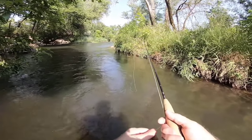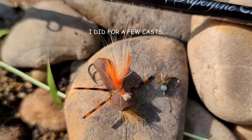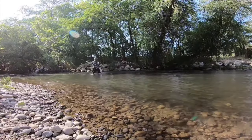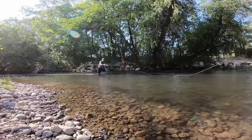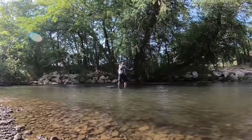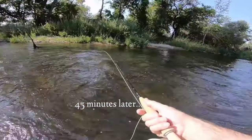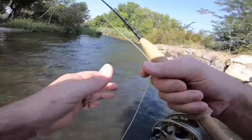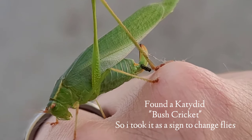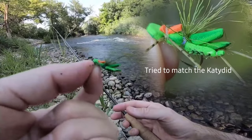I haven't seen any hatches yet, so that's why I'm sticking with this beetle. If you guys were me, would you hang a dropper off this? I want to put an indicator and go deep, but I really wanted to make a dry fly video. I switched to this little hopper that I tied.